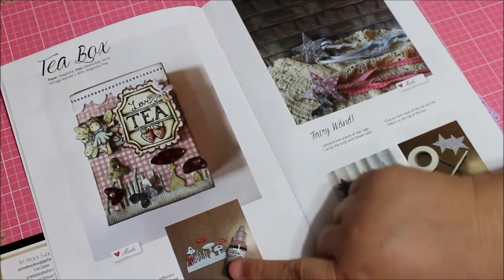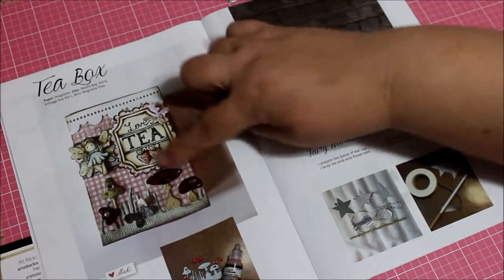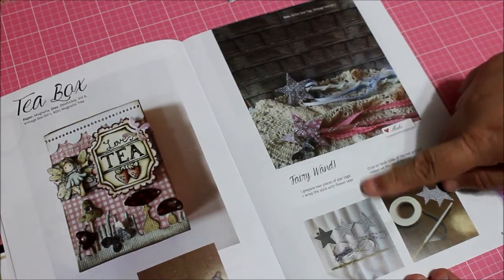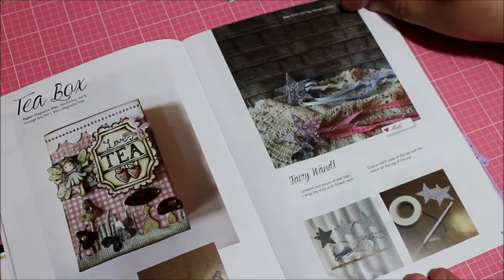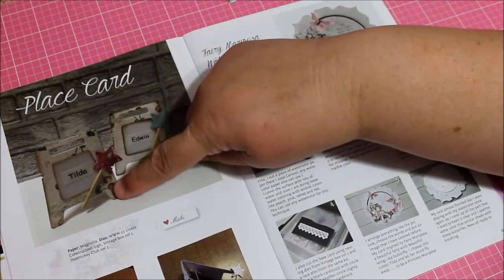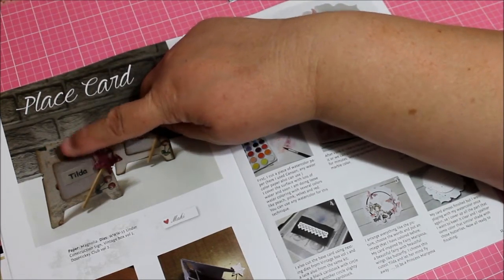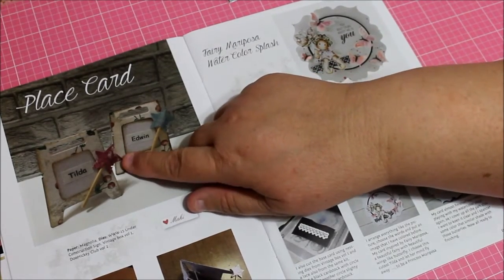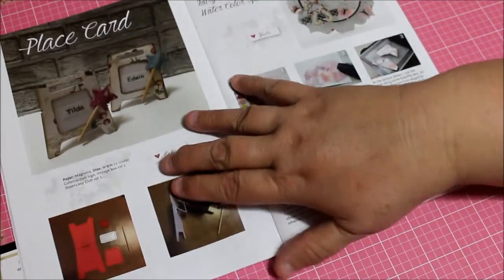I love the way they accent the T's. Over here are Fairy wands — they tell you how to prepare the Fairy Wands star tag from Vintage Box One. At Auto Tech she sells a little die where you can cut it out — I think it says 'Men at Work' or something. Look at how pretty they made them with the little stick and little star — they made them into place cards. Down here they show you how to do it.